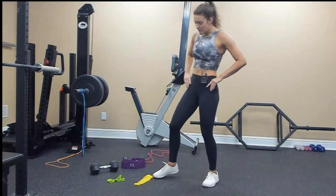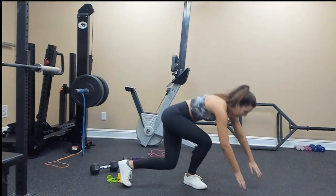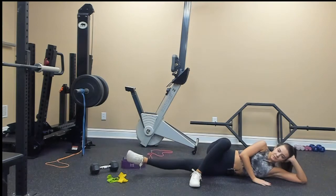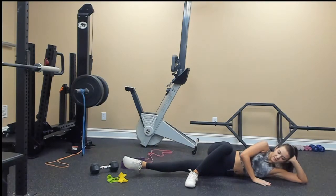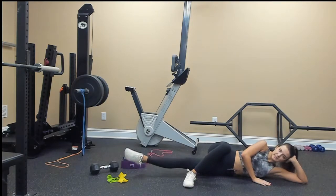Inner thigh trimmer — 20 on each side, down to the ground. Going for 20: 1, 2, 3, 4, 5, 6, 7, 8, 9, 10, 11, 12, 13, 14, 15, 16, 17, 18, 19, 20.